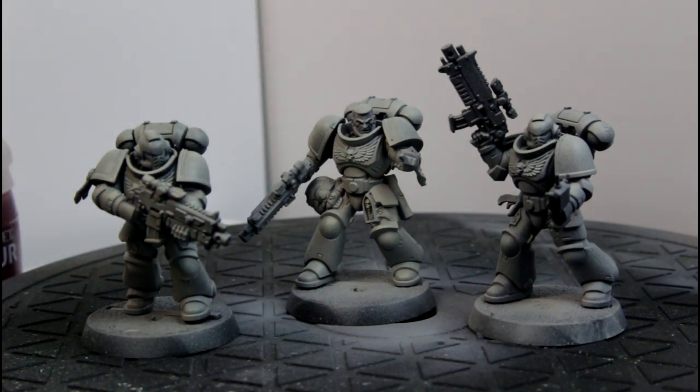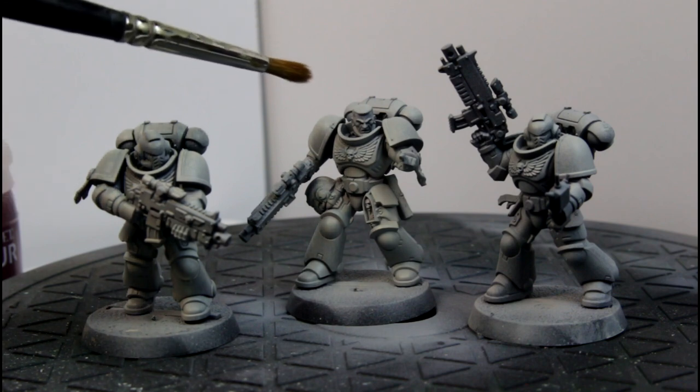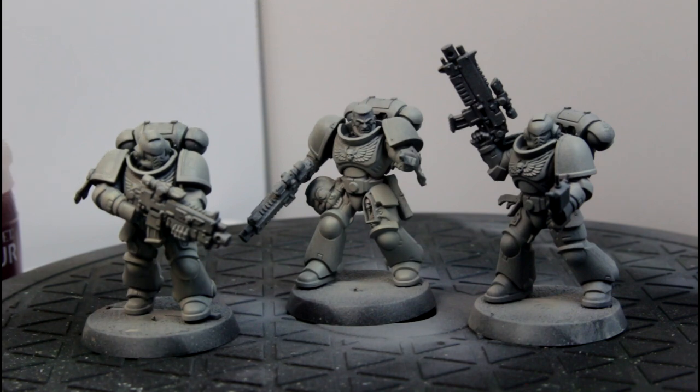Then they're all going to get the all over Contrast Flesh Towers, probably thinned down a bit with the medium. This guy has been zenithled a little bit more than the others, so I'm hoping that makes a difference. I don't know if that comes across in the camera as well. Then we're going to pick out all the black trimmings with the Black Templars and the guns, and then do the face with one of the flesh paints.